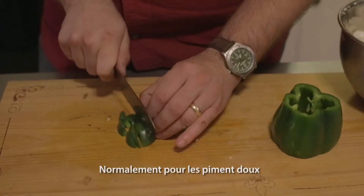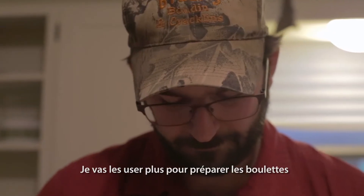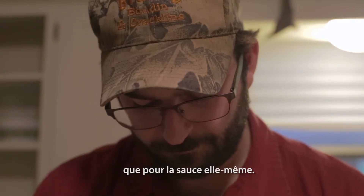Bell peppers — normally I do a two-to-one ratio, two onions to one bell pepper. I'll use them more in making the meatballs than the actual gravy itself.